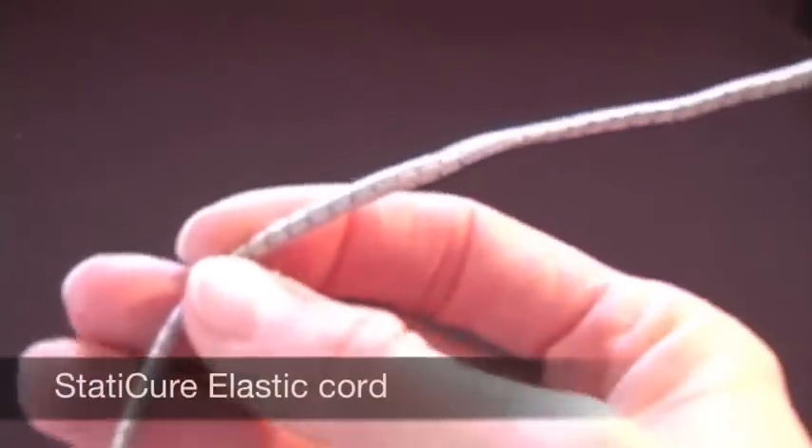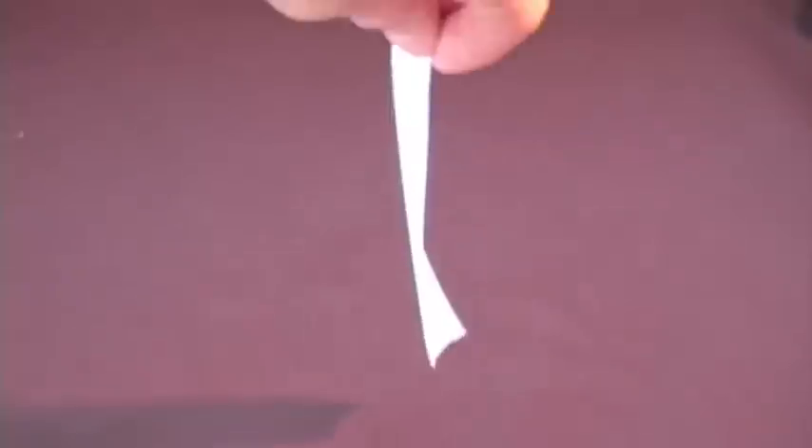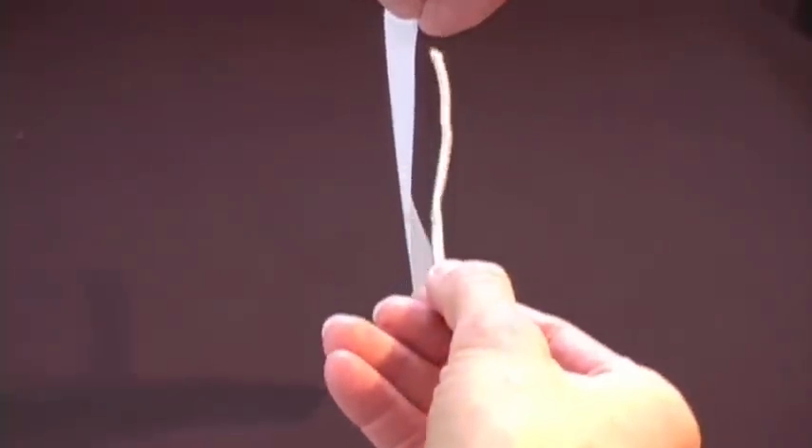The solution is the Static Cure elastic cord. When I pass the Static Cure elastic cord near the tape, you can see that it has quickly and easily removed the static charge from the tape.